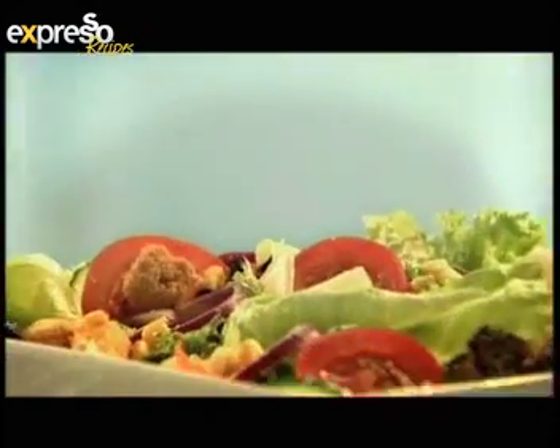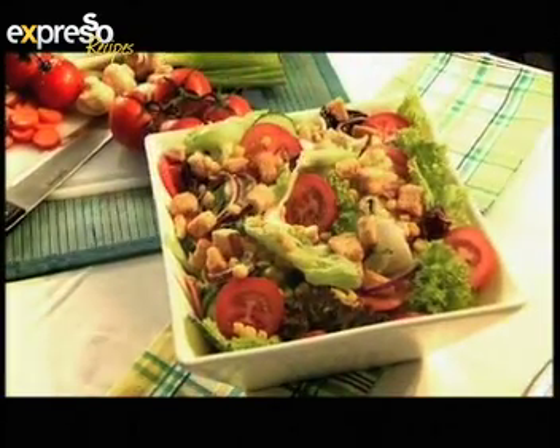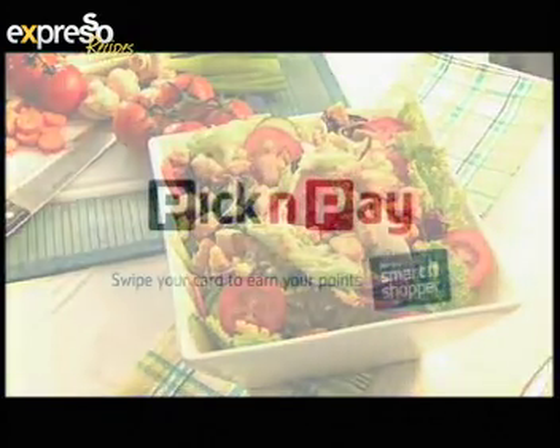Great ingredients served with flair — a perfect combination, like you and Pick and Pay. It might be Mother's Day on Sunday, but why not join your mom on a Saturday for the Pick and Pay five kilometres women's walk?